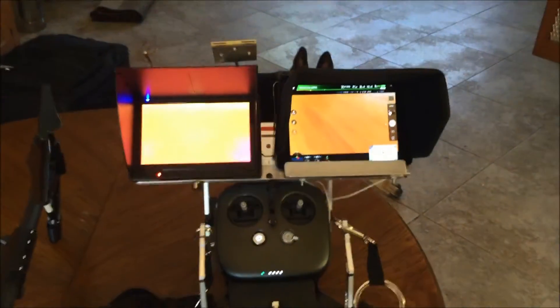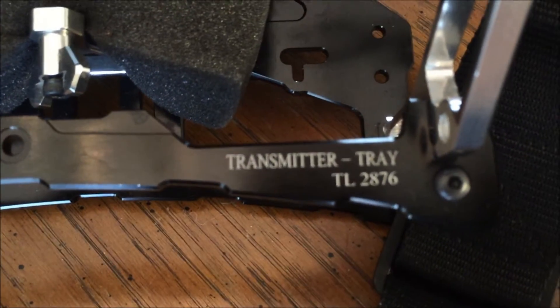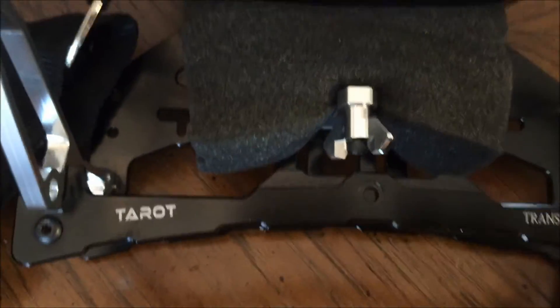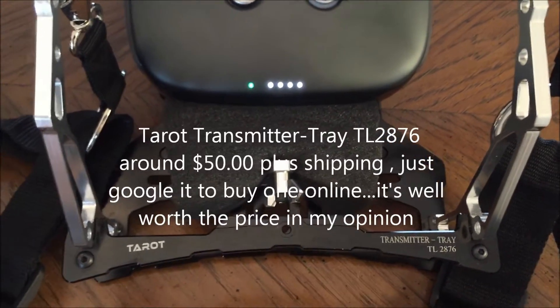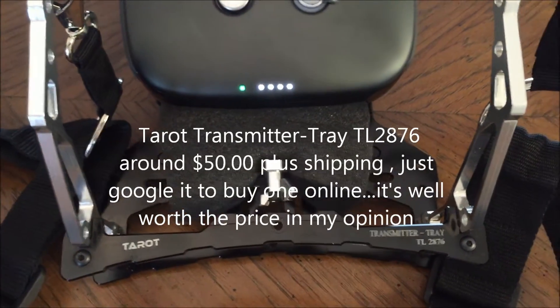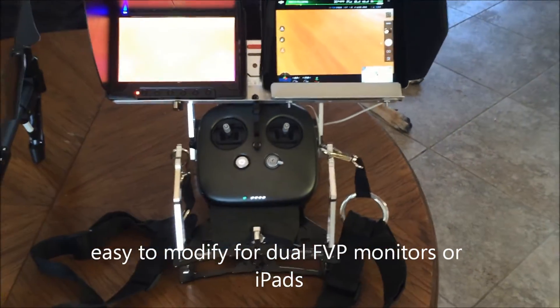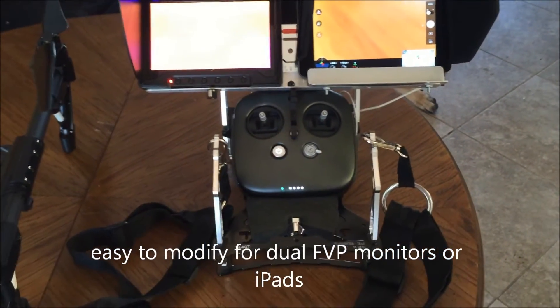That's pretty much it — the transmitter tray. There's a close-up with the model number: TL2876. I bought this at an online hobby shop, one of the Chinese ones — I can't think of the name right now, but I'll post the link. You can find it on eBay — just search for the brand name Tarratt, transmitter tray.